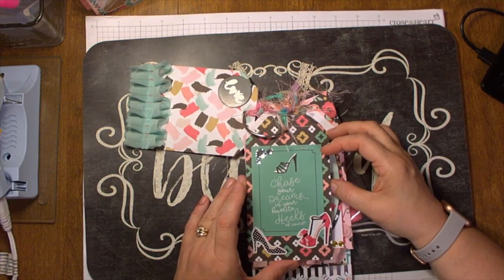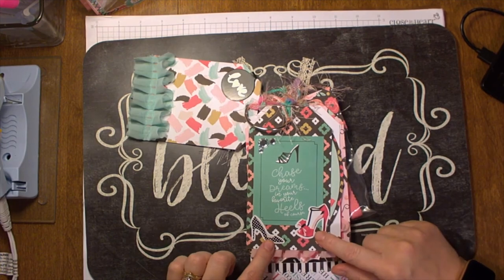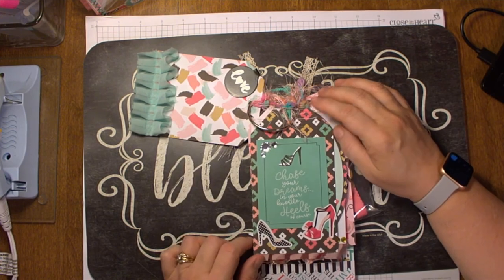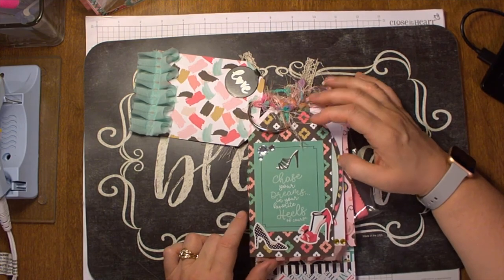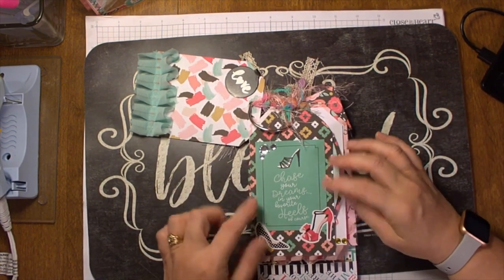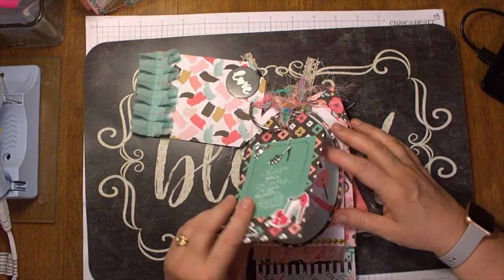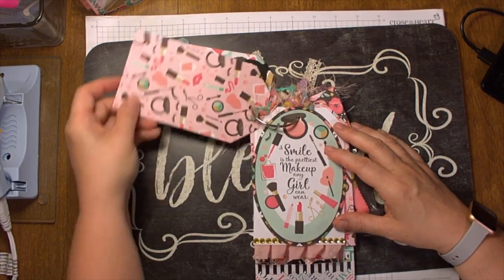This one says, "Chase your dreams in your favorite heels," of course, so I added some stickers of some shoes and some little gems. The rule of thumb is whatever tag you make needs to have three embellishments. So my three embellishments are the gems and the two stickers of the shoes - and I'm done. How easy is that? And look at how cute the back is with all the makeup.